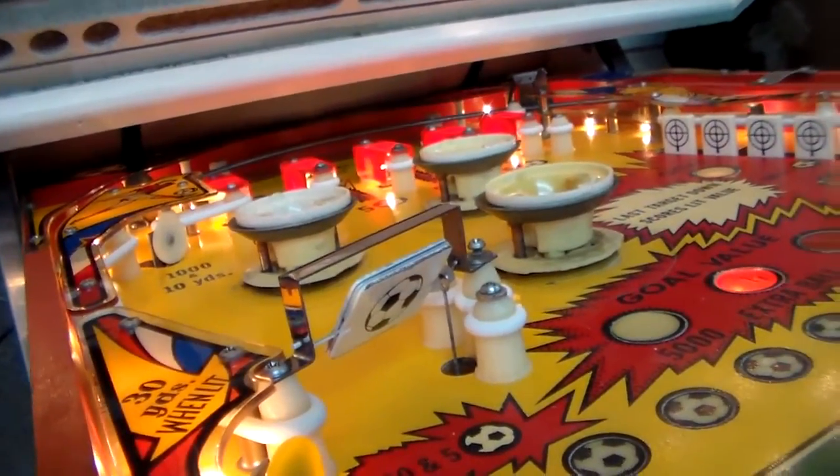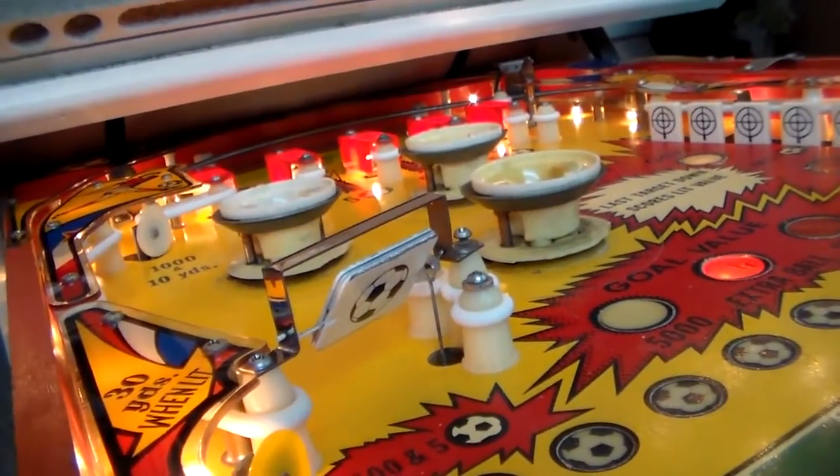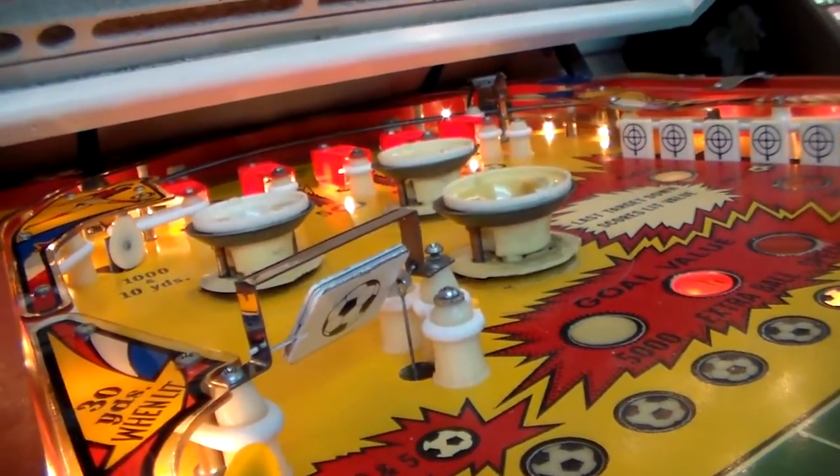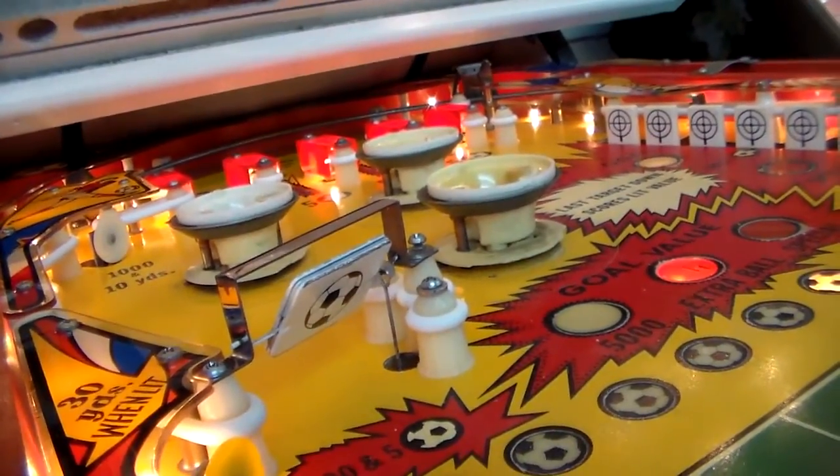Ladies and gentlemen, this is Joe's Classic Video Games, back with another cool arcade game video for you today. If you've been following us, we've been working on this Bally Kickoff Electromechanical Pinball Machine from 1975.